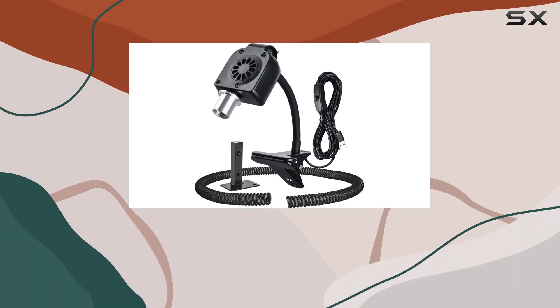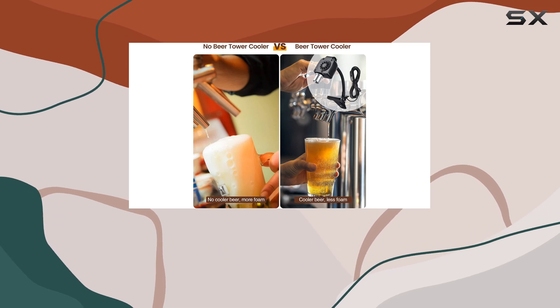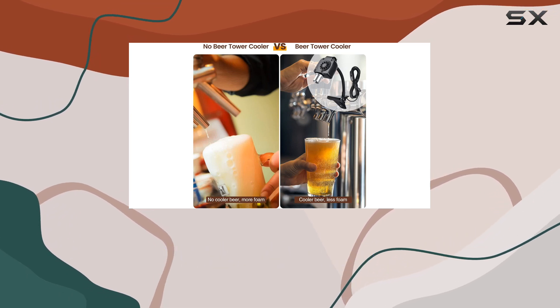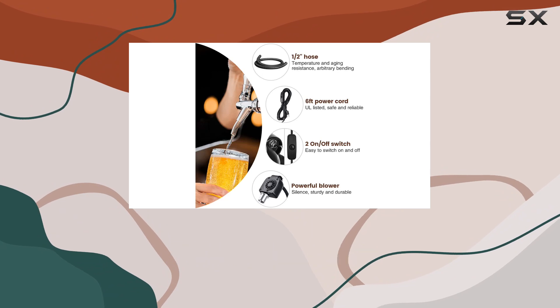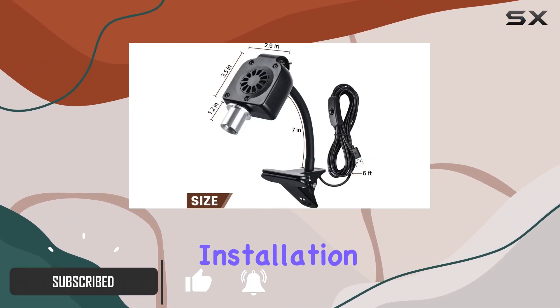Hey there, beer enthusiasts. Today, we're diving into the world of the Breidea Kegerator Tower Cooler. If you're tired of dealing with foamy beer pouring out of your kegerator, this might just be the solution you've been searching for. Let's talk installation first.